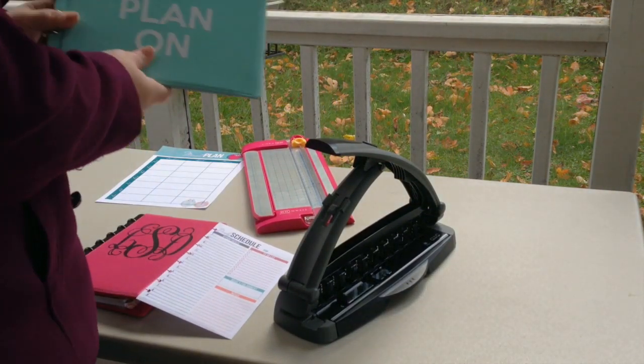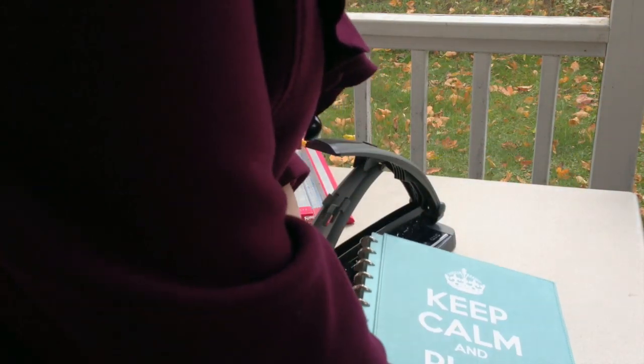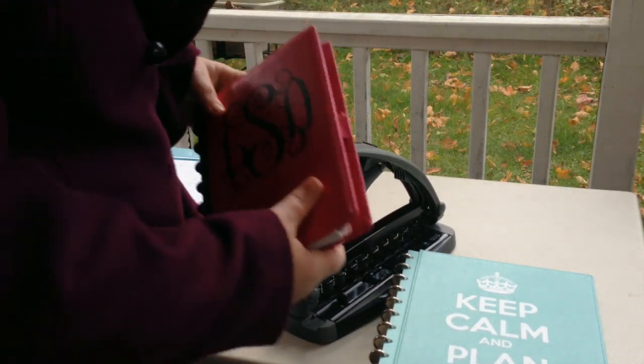I'll show you how that works. It lines up really nicely — you can use it either for the junior size or the full size. I used the full size at first, but I kind of thought it was too big for me. I really prefer the smaller size, and I am in the process of making all of my printables available in the smaller size. You can shrink the larger size down, but there's a little bit of extra space.